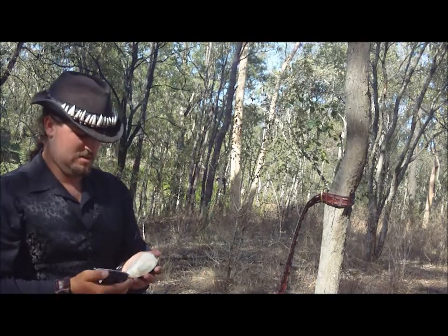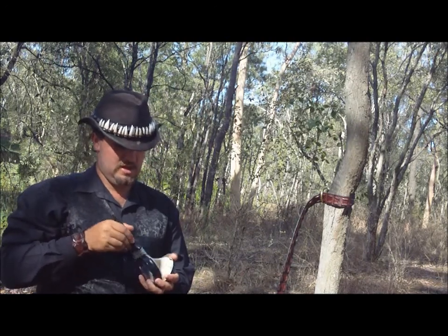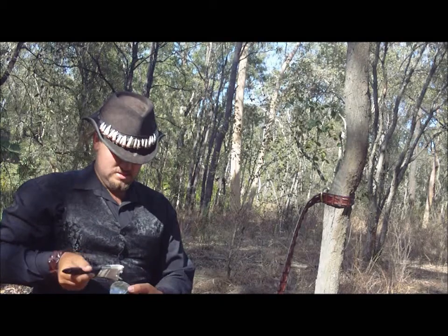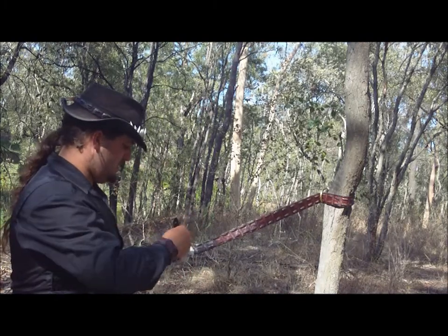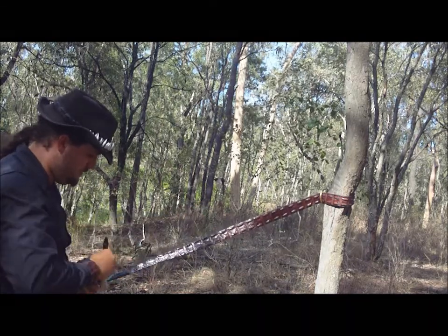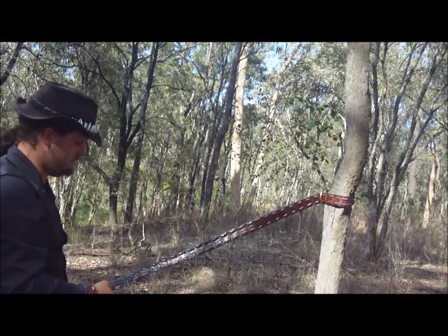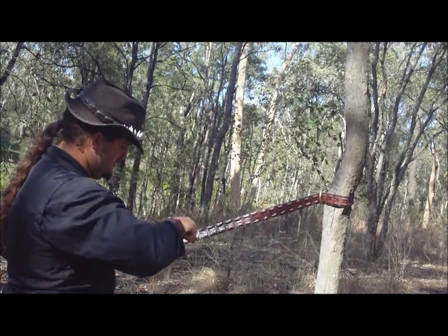All it is, is wax and either oil or grease. I do have a proper applying brush, but I just don't know where it is at the moment — I'll find it later. My belt is definitely well and truly overdue for a bit of a treatment. So I'm just using a normal, clean, brand new paintbrush, just because I can't find my proper brush for doing this.